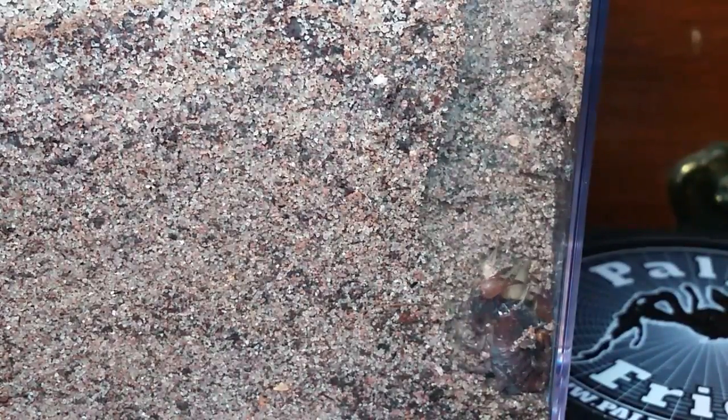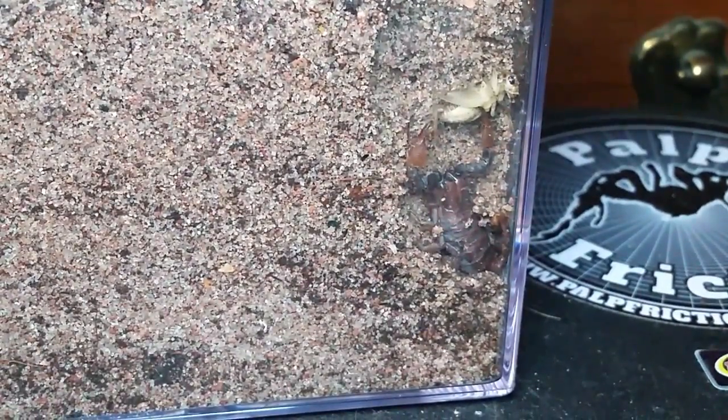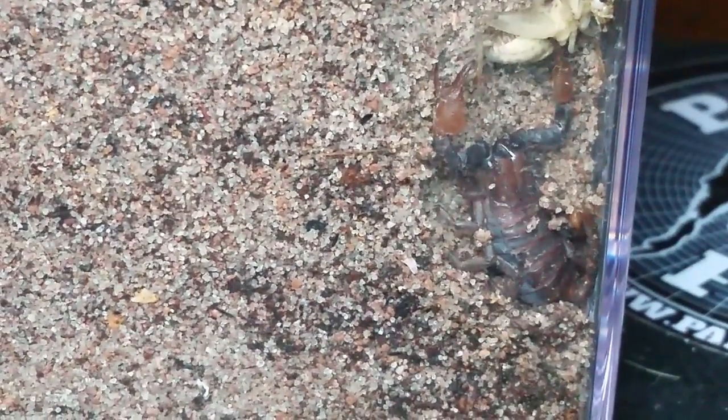I don't know how much we can see — maybe not a scorpion takedown, maybe it just fell on me kind of deal. It does seem to have it in its claw though, doesn't it? It looks like it.